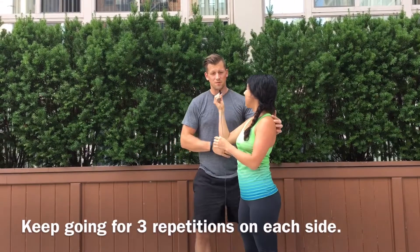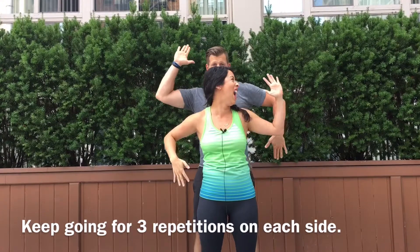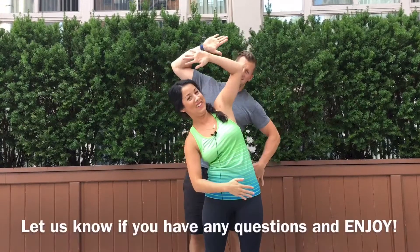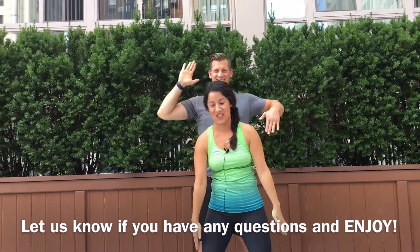Ryan, how do you feel? I feel great, but if you do it behind somebody and do it opposite, now you have a dance move — like a Janet Jackson video.